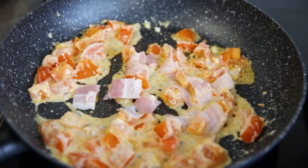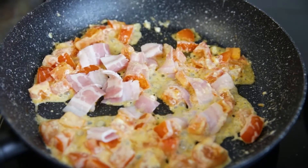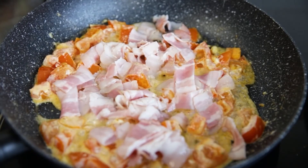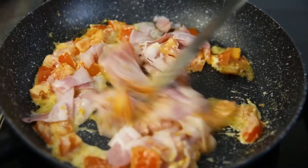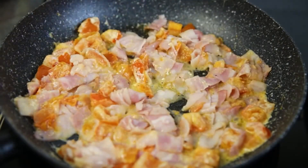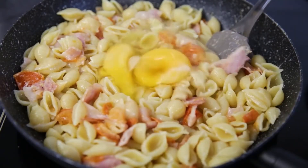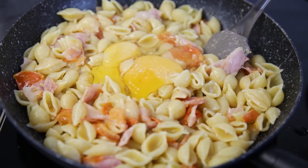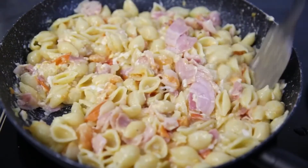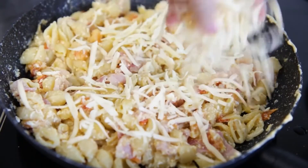Then add chopped bacon — you can use sausage, ham, or smoked chicken. Meat products are finely chopped and added to the tomatoes. Stir. After that add the pasta, which has already boiled, and then add a couple of eggs — that's just the breakfast option. A little salt and mix everything well. Fry for literally a minute so the eggs cook. Sprinkle cheese on top and it's done.